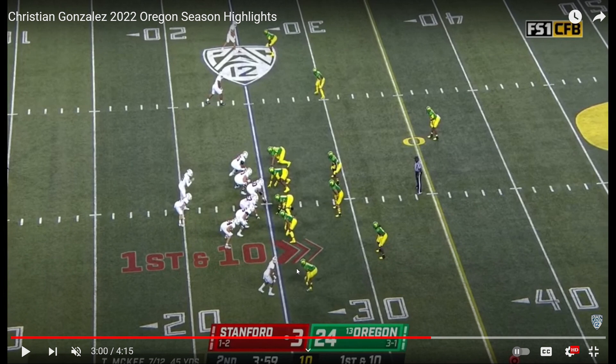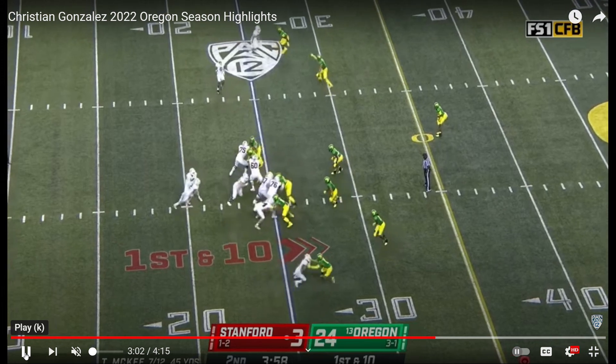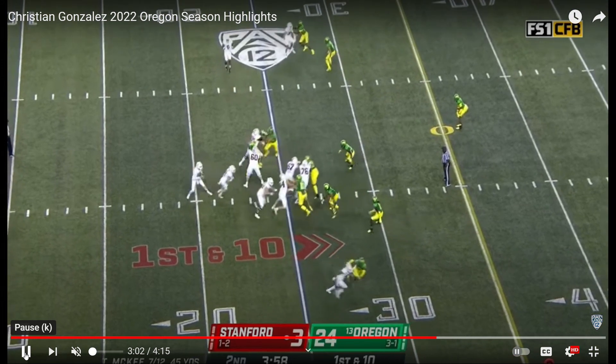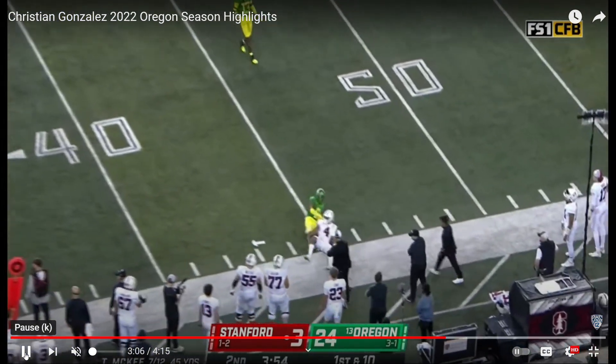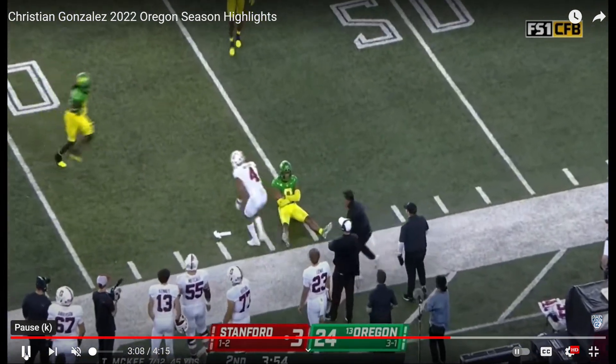Now here, bottom of the screen, is press man. They're in Cover One — that's one high safety playing zone coverage over the middle field, everyone else in man coverage. He's press man against Stanford, bottom of the screen. Watch the technique: he gets his hands on the receiver, reroutes him, gets his head turned around, and knocks that ball down. That's excellent technique by Christian Gonzalez.